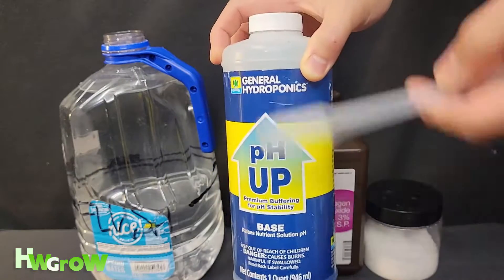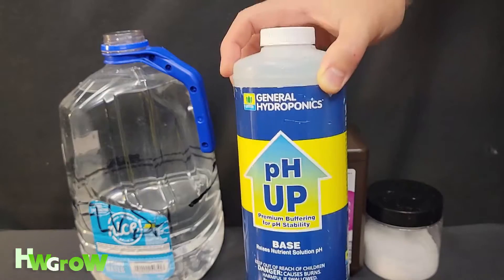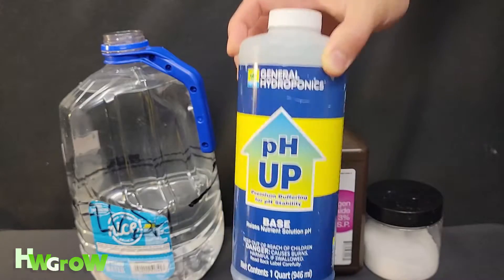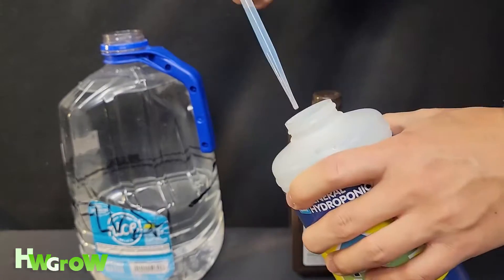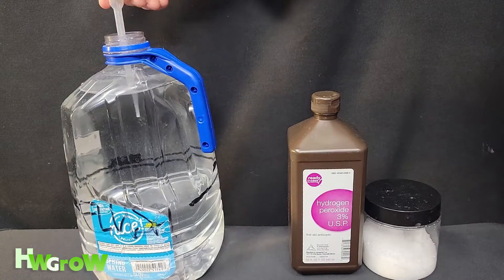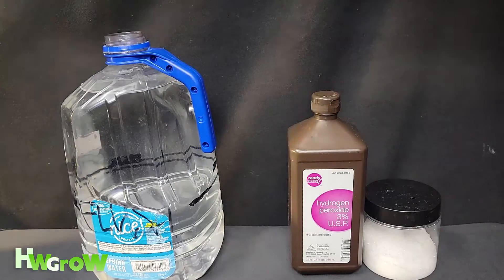The amount of pH up you need to add varies depending on how your water changes day to day. For veg, about 1 to 2 milliliters of pH up seems about right for me. For bloom, around 2 to 3. So right now I'll be adding 2 milliliters. Okay, that's the first thing I do — set that aside.